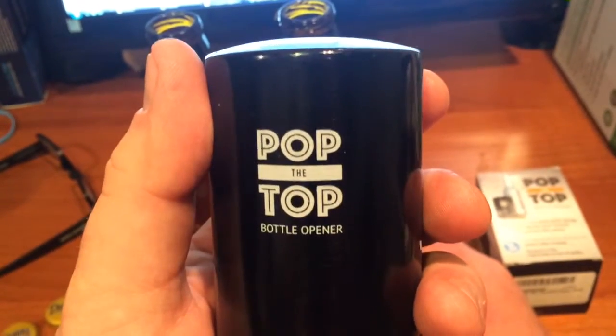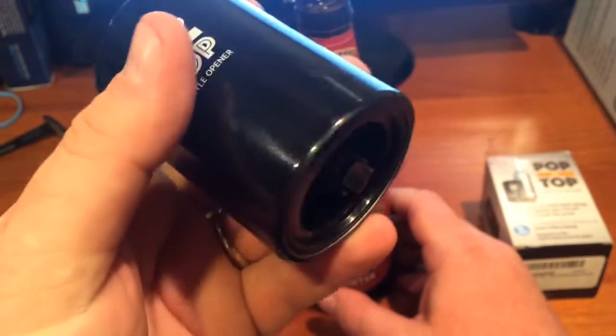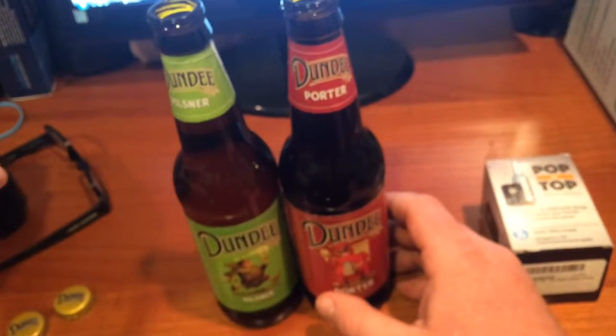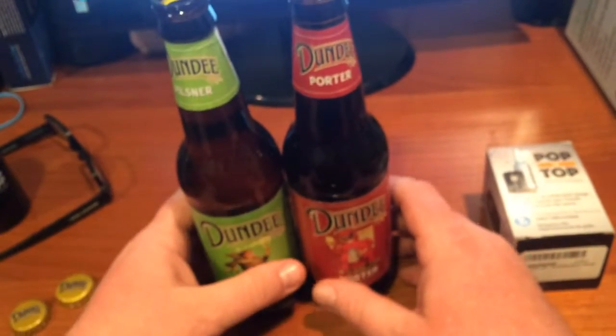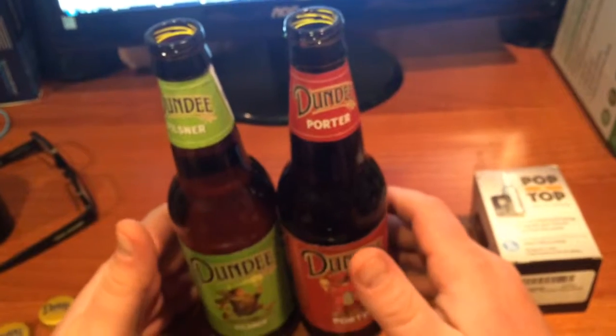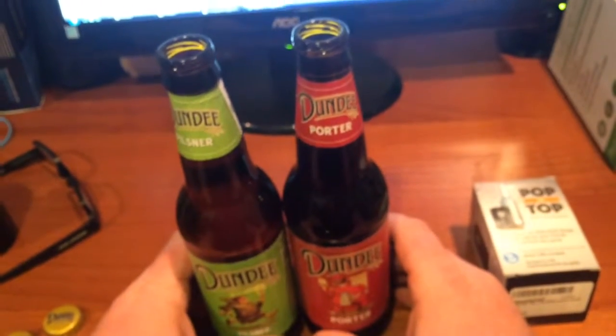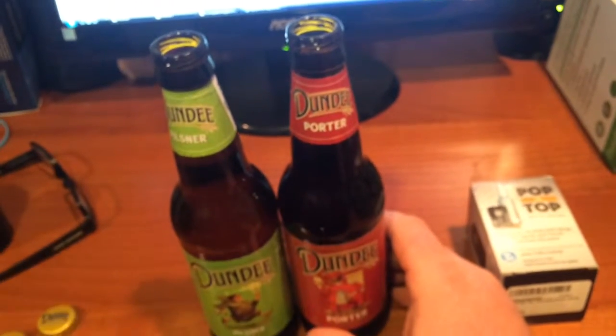Be sure to check out the blog to see other reviews of products. They did send this to me for free to try out, and I like it — it kind of makes opening beer more fun, if that's possible. Now I have two bottles of beer here, so only one thing left to do: don't let these two go to waste. Enjoy!